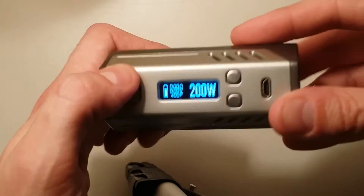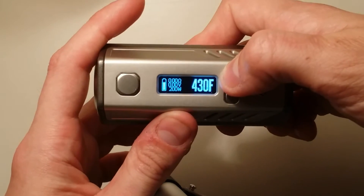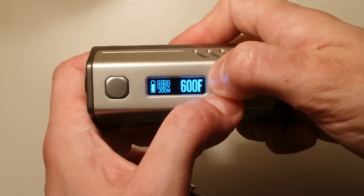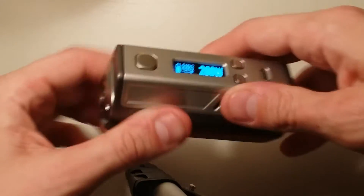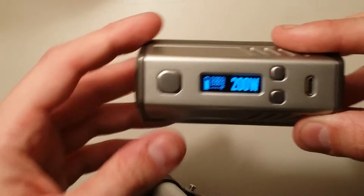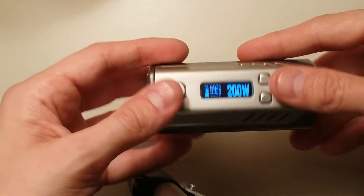I haven't used this in temp control mode too much, but if you lock the device, hit the fire button five times, then hold the down and up button, you can adjust your temperature. It goes up to 600 degrees Fahrenheit. Five clicks to get back out into wattage mode. I still have a little bit left to learn with this, but if you want a full in-depth DNA video there are lots out there. I really like this device. Also, ecig.com has them for $125, though it was out of stock when I tried. With eciggity and the coupon code it comes out to $140, only $15 more.